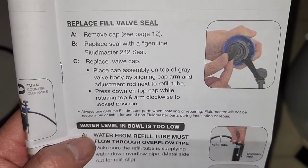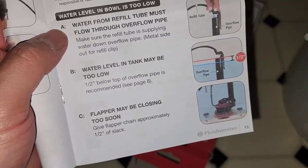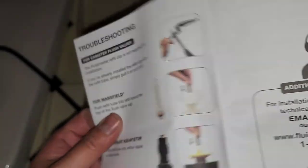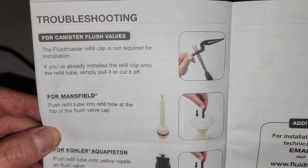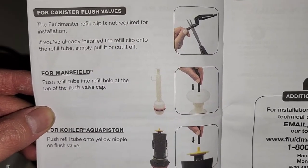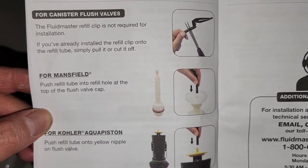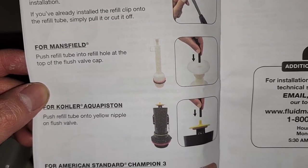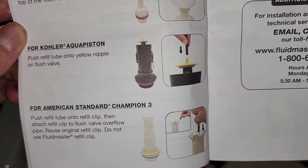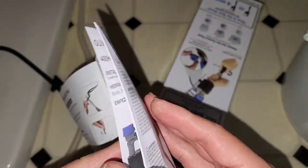They also show how to replace the fill valve seal, and troubleshooting steps if the flap isn't closing properly. Some toilets don't use the refill clip — instead you push the refill tube into the refill hole at the top of the flush valve cap. Other models have different clip configurations. That's pretty much everything in the instructions.